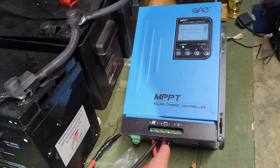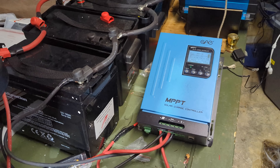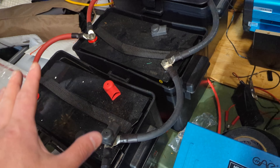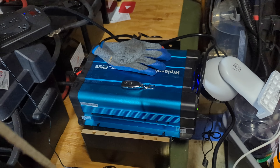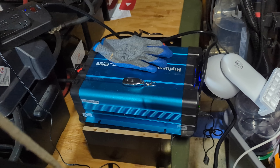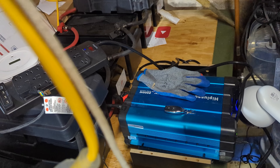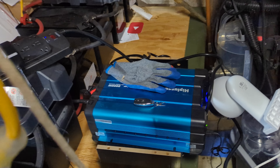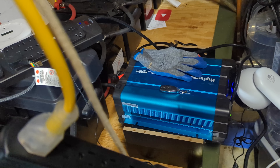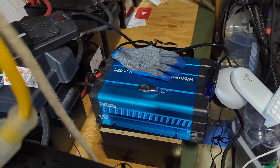The battery connects via positive and negative from the controller to the battery. Then you need something called an inverter. So you have your solar panels, your batteries, your charge controller, and then your inverter. The inverter converts the power into actionable, usable electricity. This is a 2,000 watt inverter, and it connects to the batteries as well. The inverter allows you to plug in standard three-prong outlets and use whatever you want — TV, appliances — whatever your charge controller and inverter can handle.